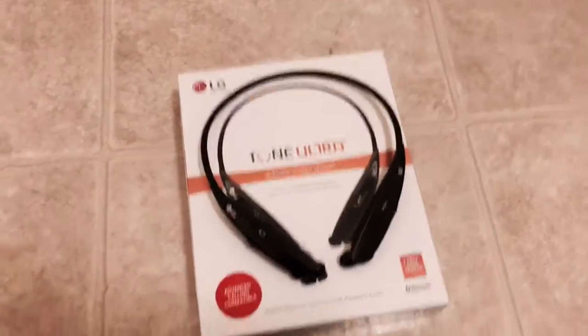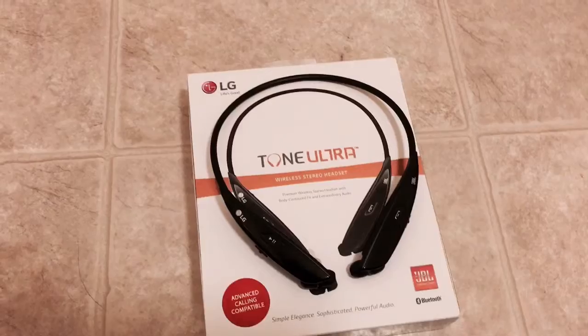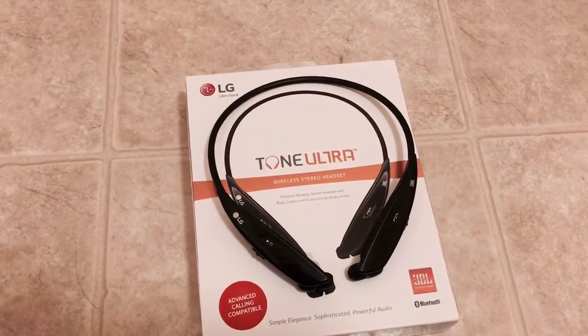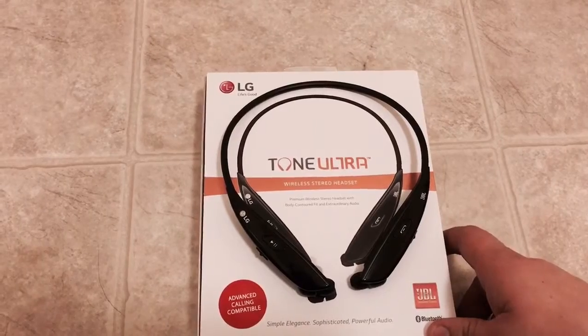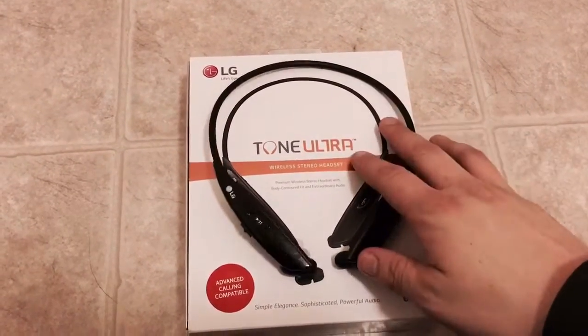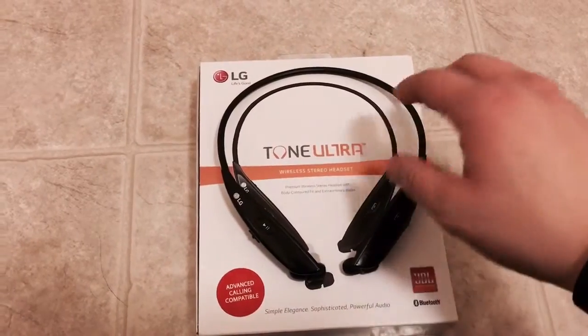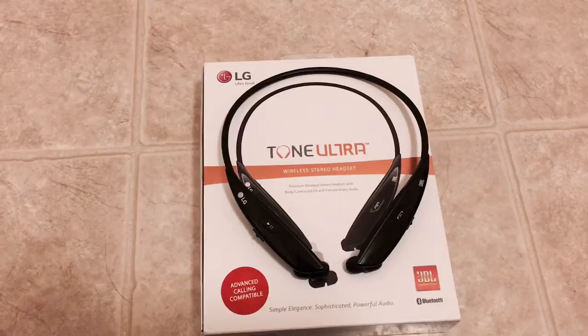What's up YouTubers, this is Quackster coming at you with another product review. Today we're gonna be reviewing the LG Ultra. These cost about a hundred bucks, but before you guys say well why would you pay that, hear me out.